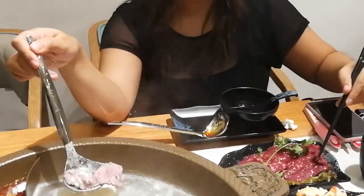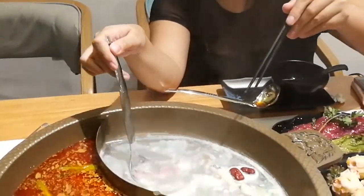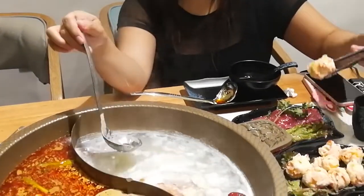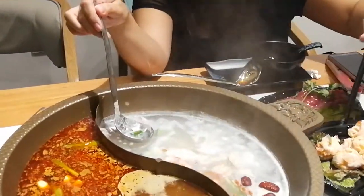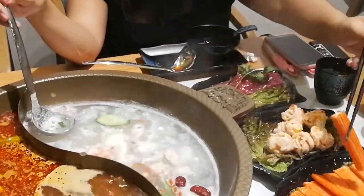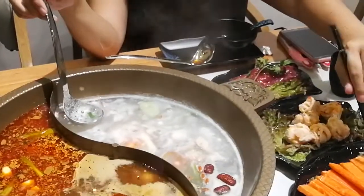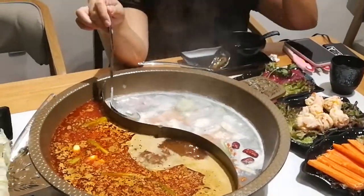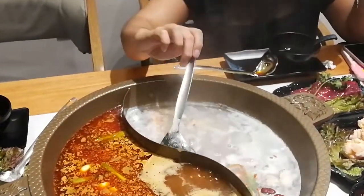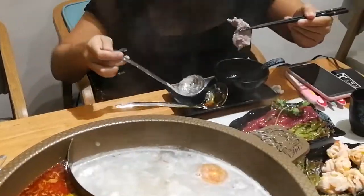So we're gonna add the fresh beef right now and we'll see how it tastes. And the lobster balls — and the crab leg sticks. Just keep on mixing and mixing.